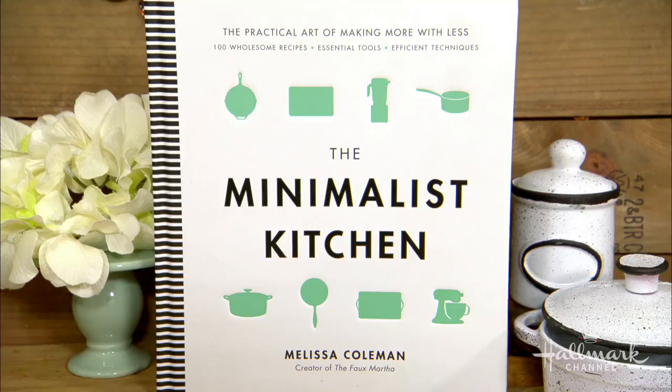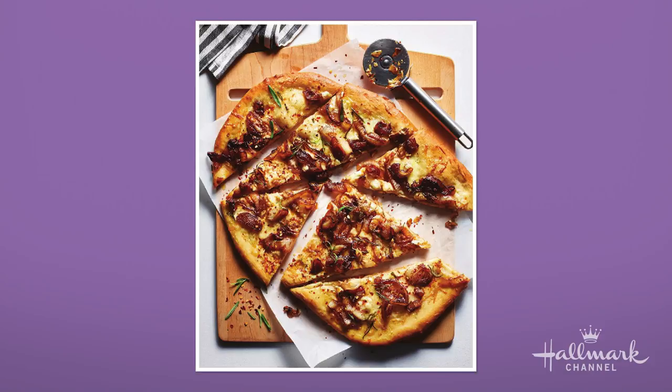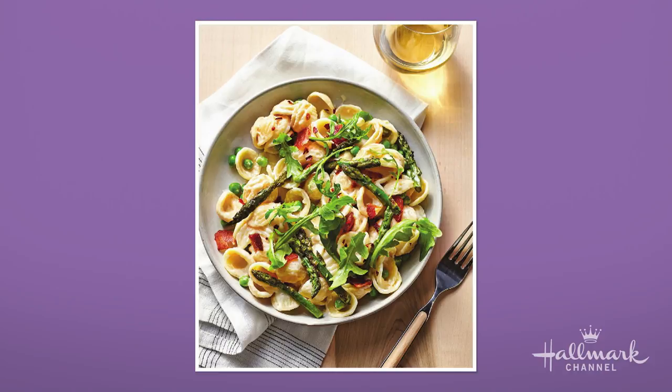This is just one of the beautiful recipes in your new cookbook, The Minimalist Kitchen. Your book is about the practical art of making more with less. Those rolls you can make the night before — there's magic to them, you just stick them straight in the oven in the morning and you don't have to wake up early. This is a caramelized onion pizza — it's a little bit sweet, there's a rosemary cream sauce, it's sweet from the caramelized onions, savory and sweet, so delicious. It tastes like Friday night. And this is a spring white wine pasta — sweet, salty, peppery from the arugula.